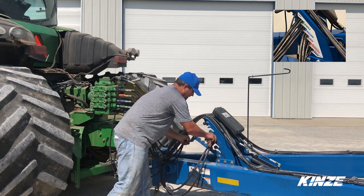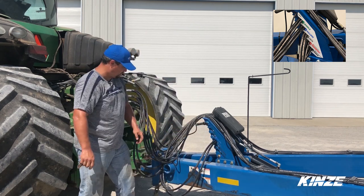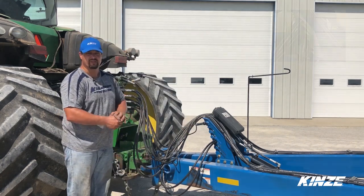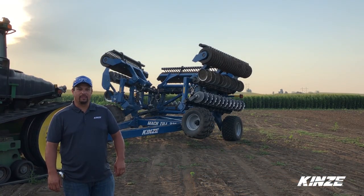Don't forget to put the storage back up so your jack is firmly secure as you're driving through the field. Now that we've gone through the hookup, we're going to go through the unfold sequence and field setup for the 331 and the 401.